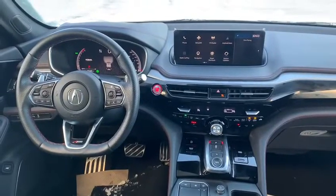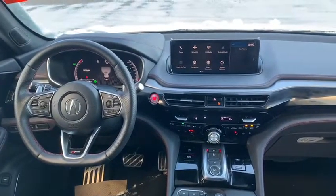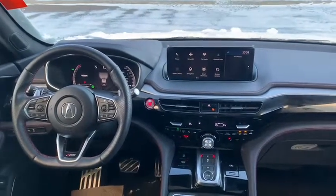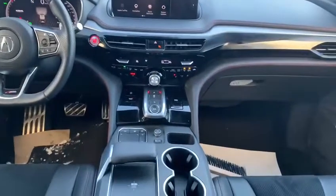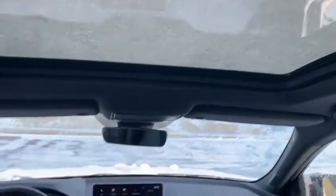Just to point out a couple of features on the inside of the MDX. As you can see on the steering wheel, you have all your Bluetooth controls as well as your heated steering and cruise control on the other side. You do have heated and ventilated front seats, as well as navigation, a wireless charger that you can see there, and a beautiful panoramic moonroof.